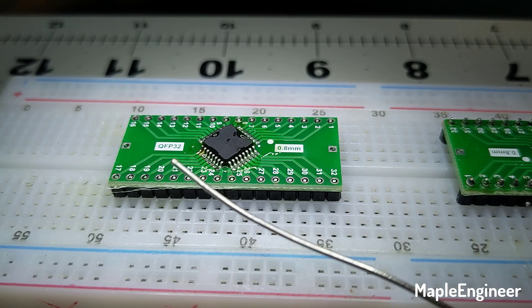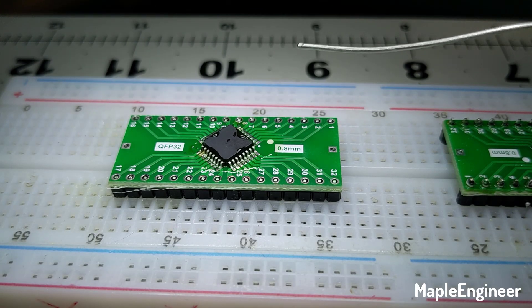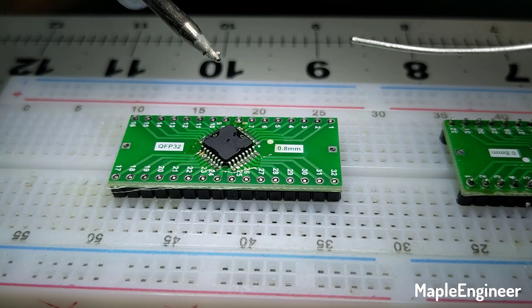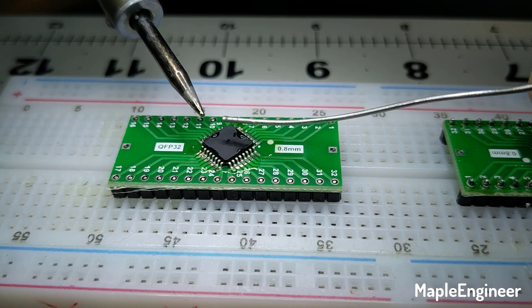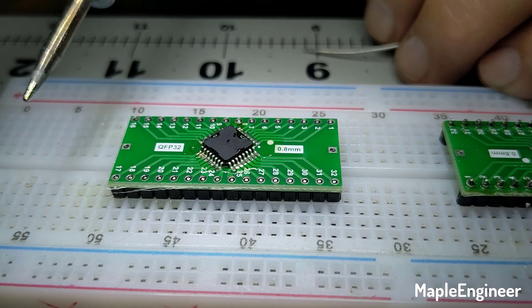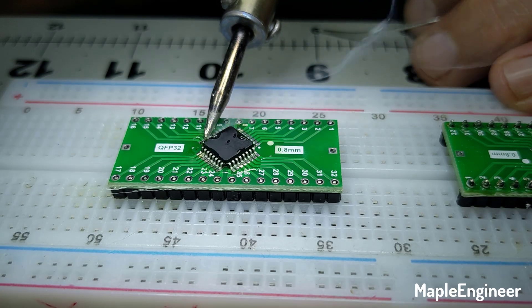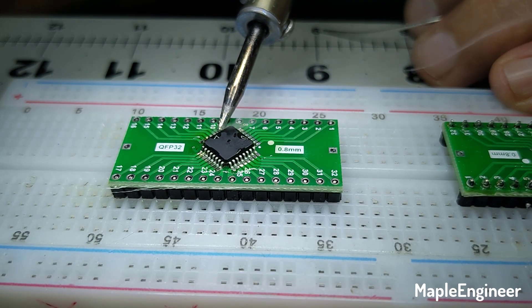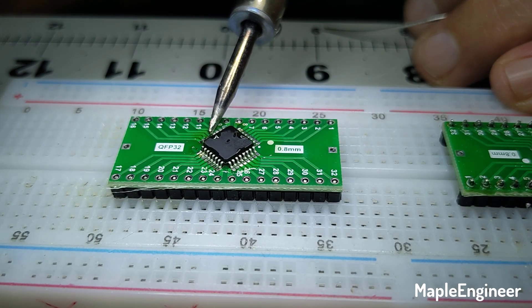Now we need to get these 32 pins soldered. I'm anticipating this is going to be a little more challenging than the SOIC because the pins were a lot bigger there, and a heck of a lot more difficult than doing this with the Hakko with the cupped bevel tip — the 2mm cup bevel. Let's grab some solder and try to drag solder this side nearest me. Solder bridge, solder bridge — I got a couple of solder bridges I'm going to have to pull out.